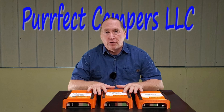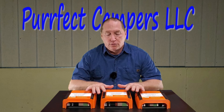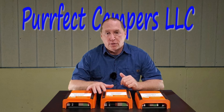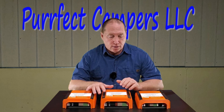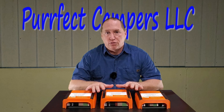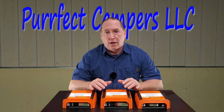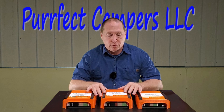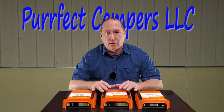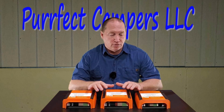If you're interested in these transfer switches, I do sell them through my online store — the link is below at perfectcampers.com. I do stand behind these and provide service. If you have any issues hooking them up or wiring them up, I'll be more than glad to help. All you have to do is contact me through my email or call me on the phone number that's on the contact page of my website.